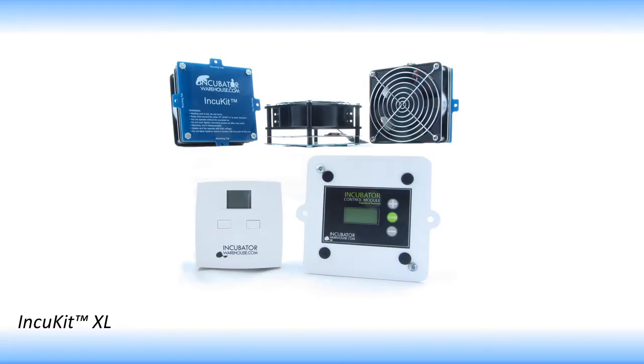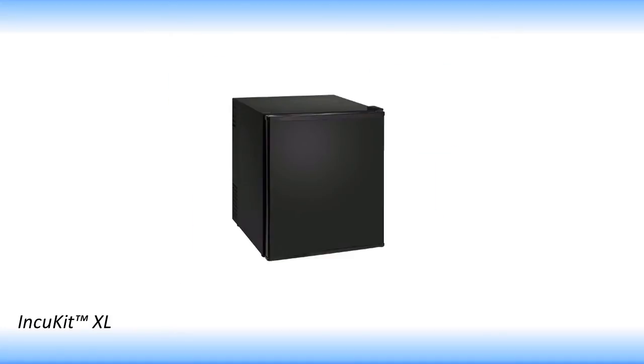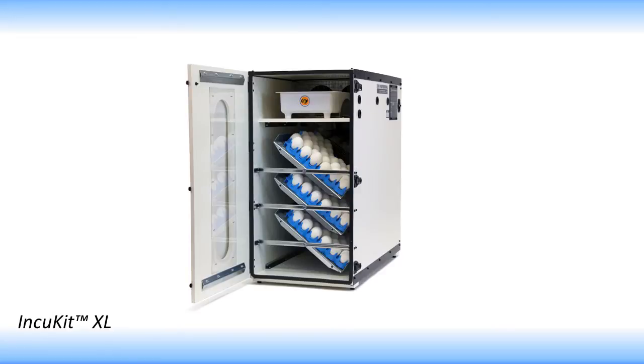The IncuKit XL is a one-of-a-kind heater, fan, thermostat combination that can turn just about any container into an egg hatching machine. It is specifically designed for medium containers such as mini fridges to large containers such as cabinets.